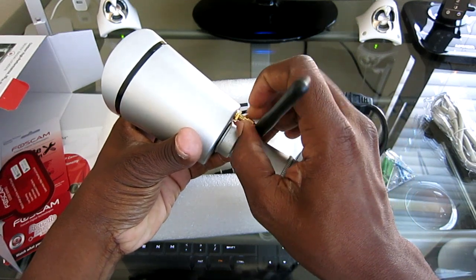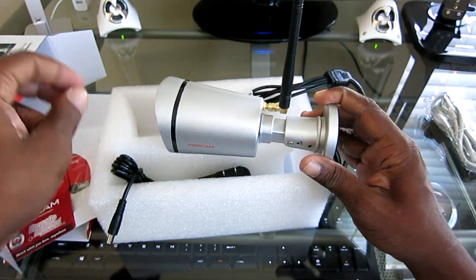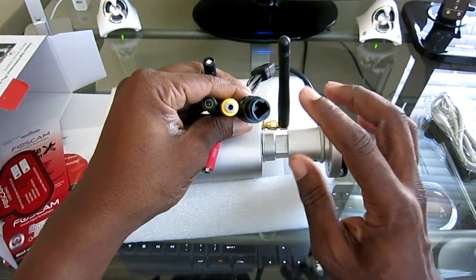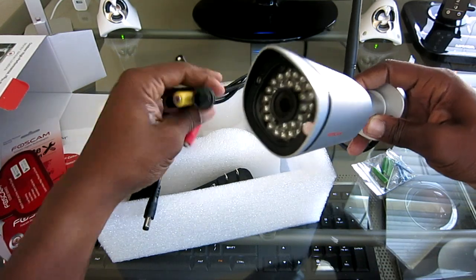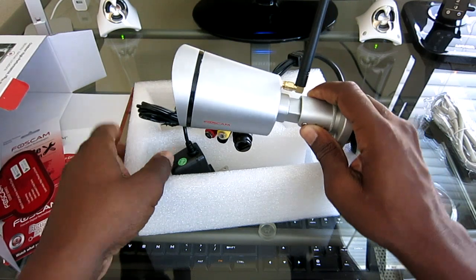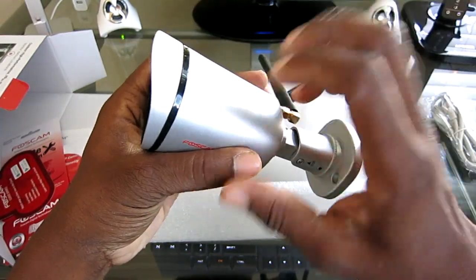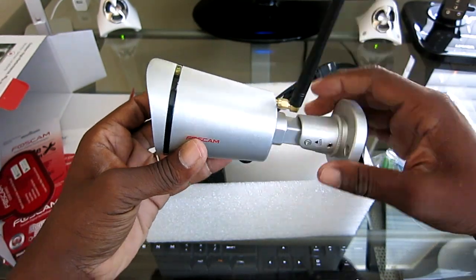The antenna screws in here. I'm guessing if you hard wire the ethernet in, the resolution is going to be phenomenal — but I'm interested to see how well it looks just going off the WiFi. So we're going to set this up together and see what it looks like, because I'm sure you're curious about the resolution being wireless. I can tell you this is very well made — it's heavy, feels like about three and a half pounds.